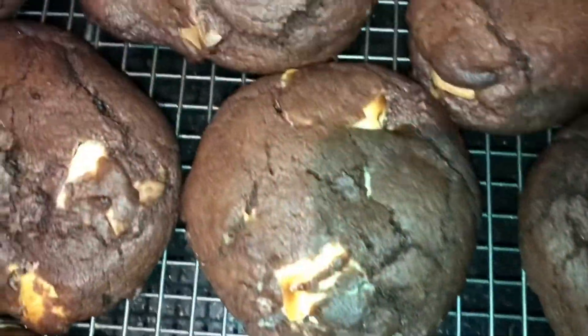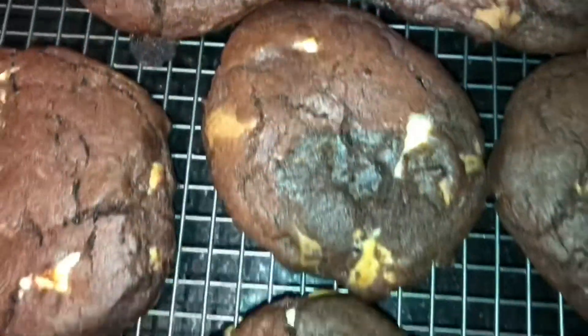Keep my hands out the cookie jar, my hands, my head.